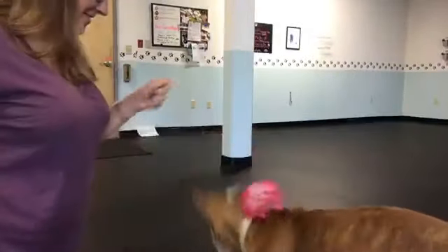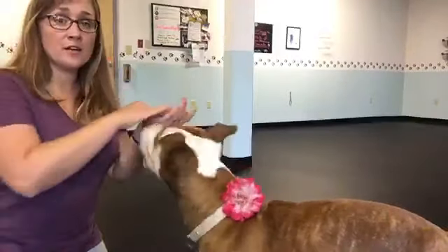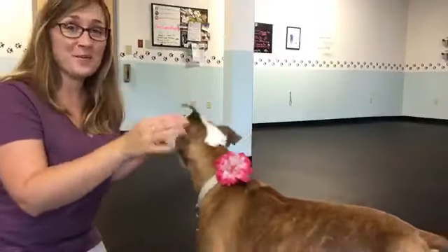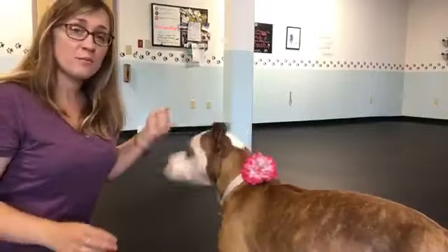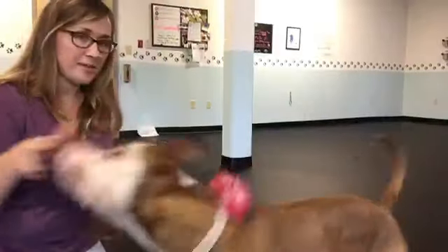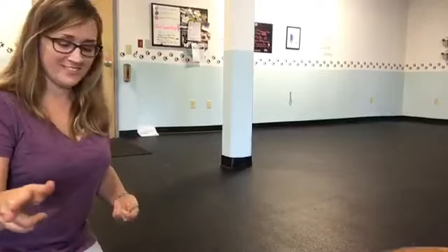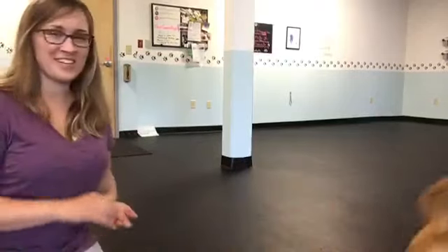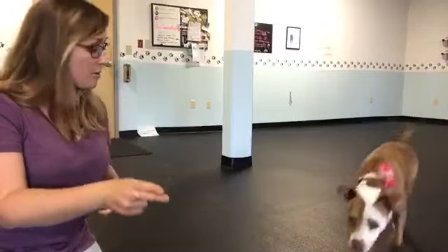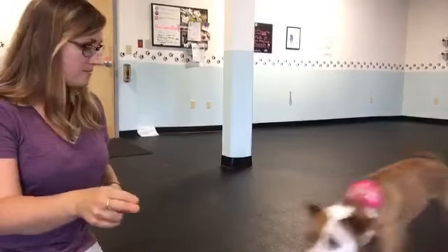Once we've got that, we're going to apply it to the object. For a beginner dog, I'd start up close like this before moving it away. It's not worth it to a beginner dog to run all the way across the room to nose target your hand. Then we put it on cue: 'Nose. Yes. Nose. Yes.' Good girl.